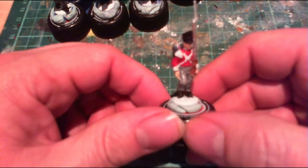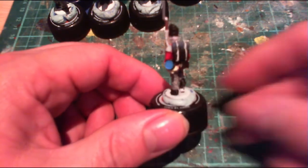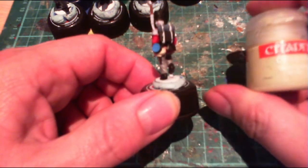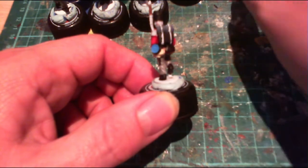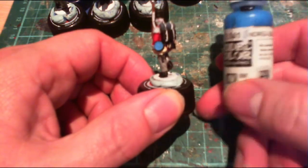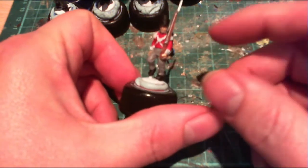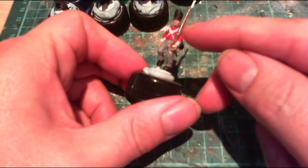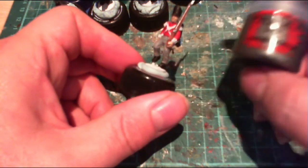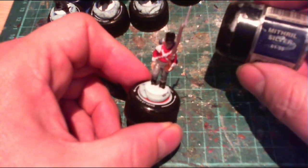Okay guys, so this is where I'm up to. I've added another four colours. I've started with this bag here — I believe it's called a bread bag — I've done that with Bleached Bone. Then I've done the outer side of the water bottle with Andrea Blue. I've done the barrel of the rifle plus the flintlock with Leadbelcher. And last, I've done the bayonet using Mithril Silver.